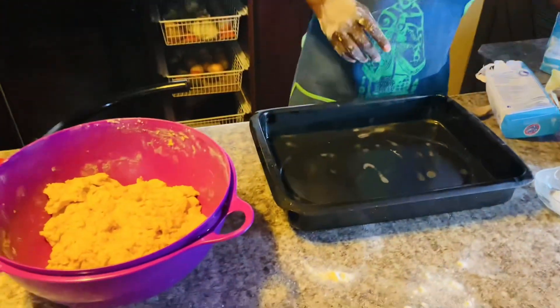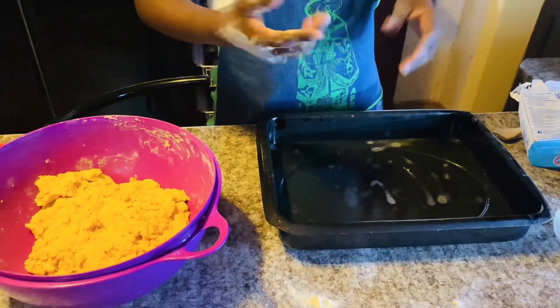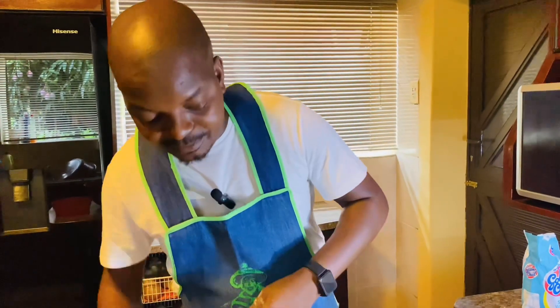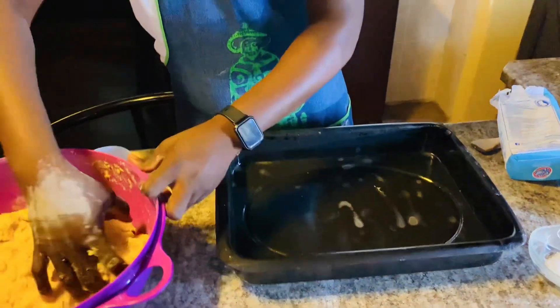Okay, I'm done when it comes to spraying this pan. I would advise you to do it outside, because if you spray in here you might end up coughing like nobody's business. So now I'm ready to put in my flour.